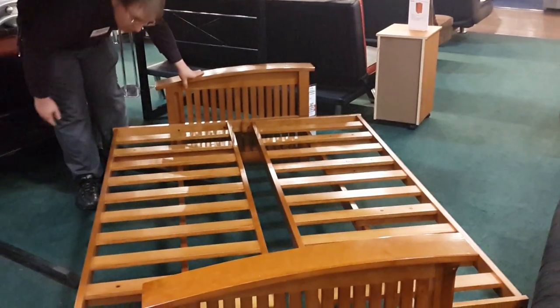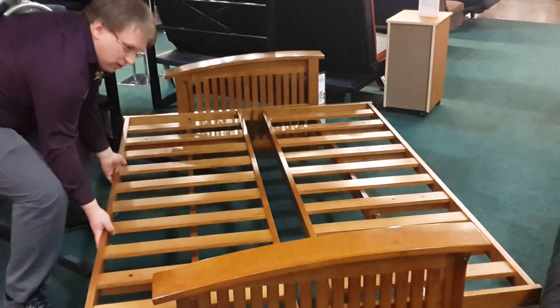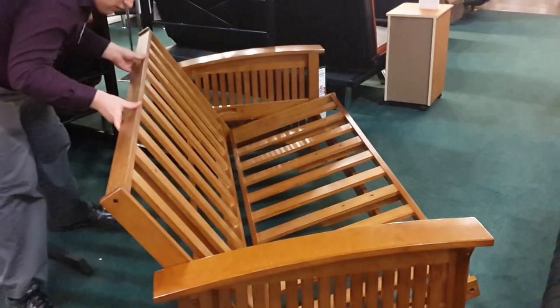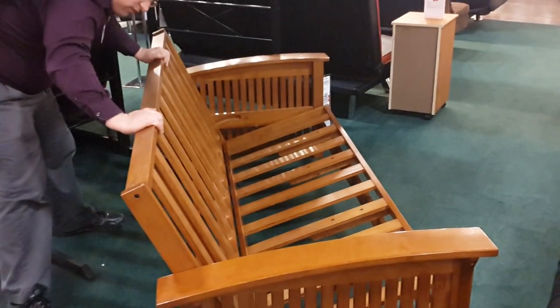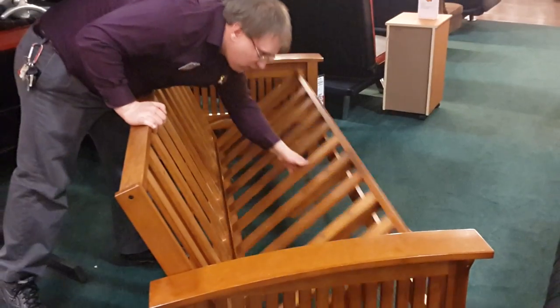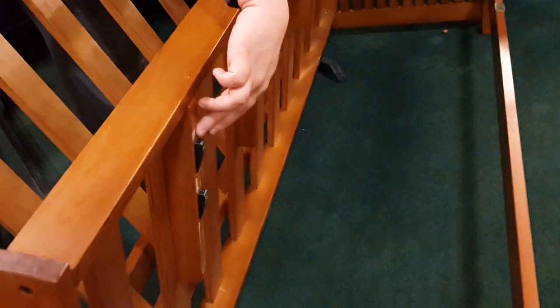Now we're going to bring it back into the upright position. Push it forward, then lift up the back, and the pieces should fit. There are two clicks that allow the futon to stay in a permanent position. This is pointing out where the two clicks are.